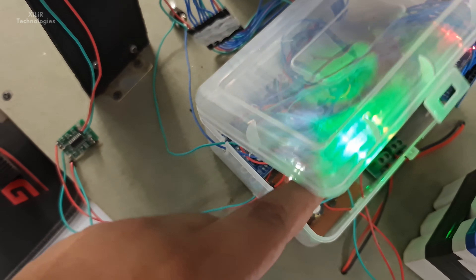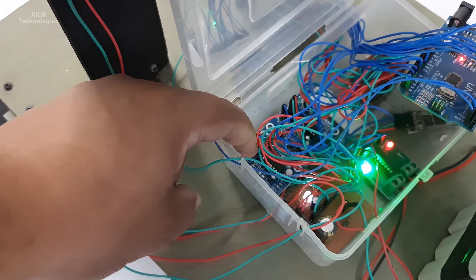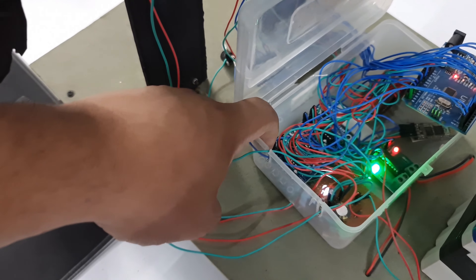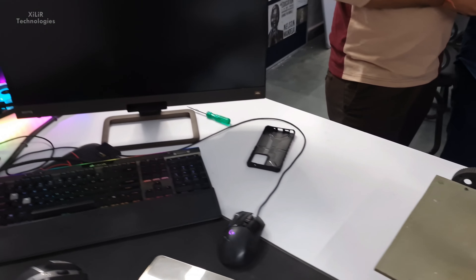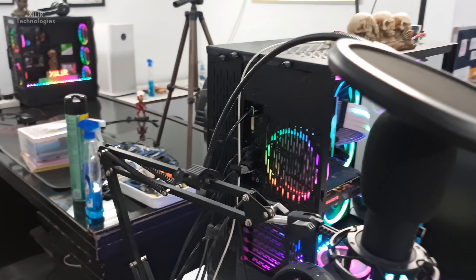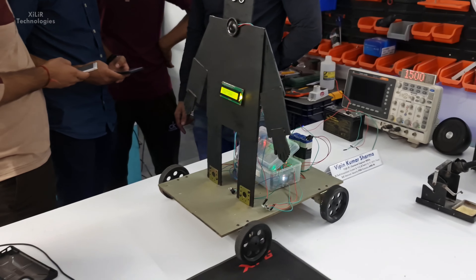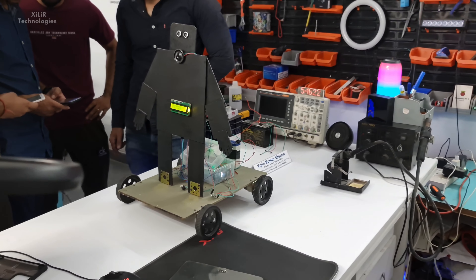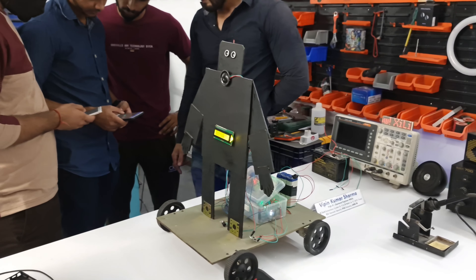You can also record using this ISD module by pressing the record button. You can record your voice in English, Hindi, or any language, and play it back. It records up to around 10 to 12 seconds. You can re-record it and use it anytime to convey a different message.